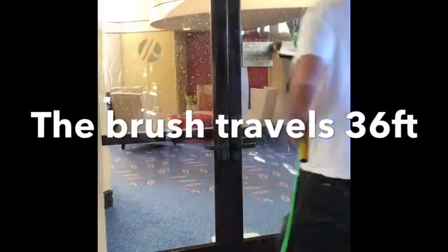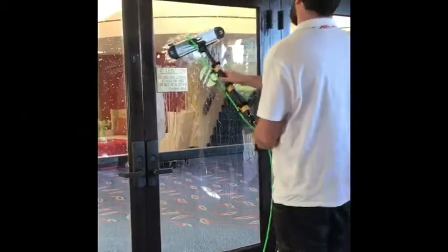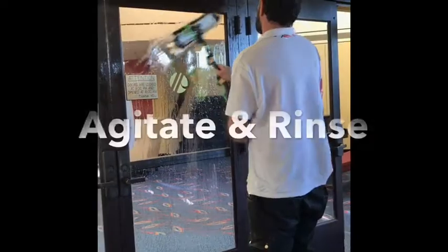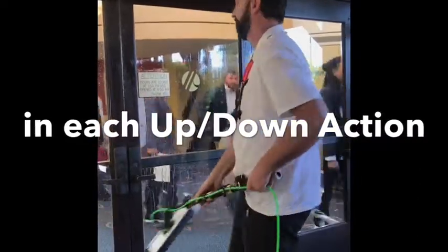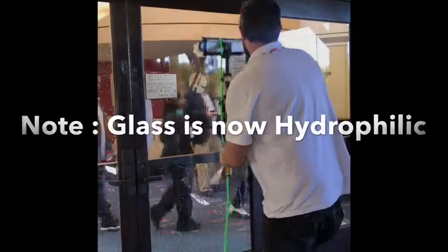Now, if from an agitation point of view they have to agitate first as well, right? But if we agitate and rinse — so we go up, down, up, down, and then we come up, down, up, down — and it's done. Come up, down, up, down.